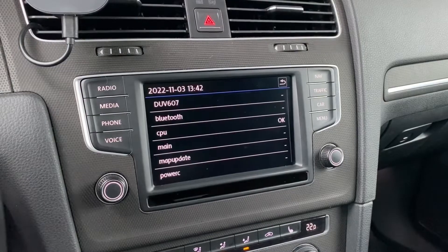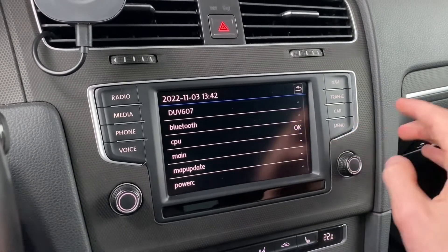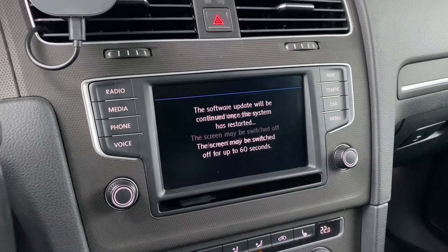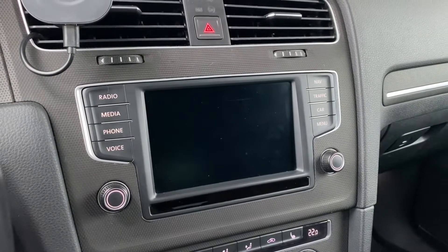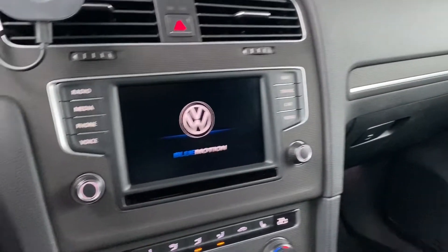Let's give it a few more seconds and right now we have the confirmation of the installation. We can see that the update was okay. Now we need to press over here, press cancel, and the unit will reboot one more time.